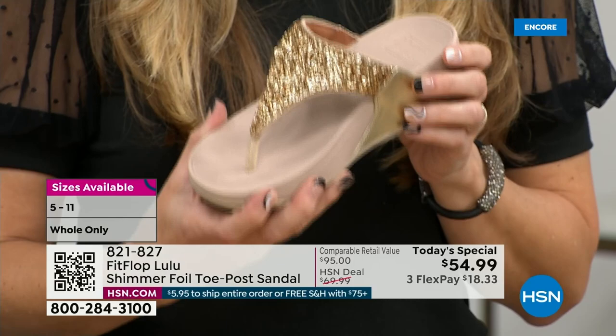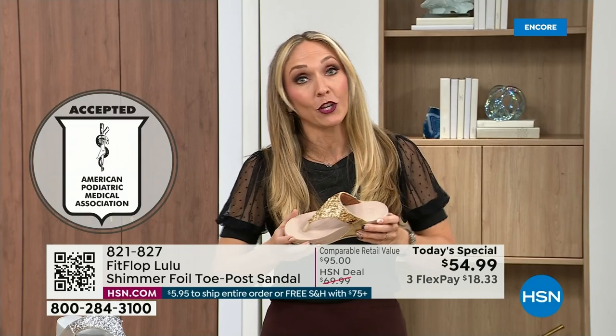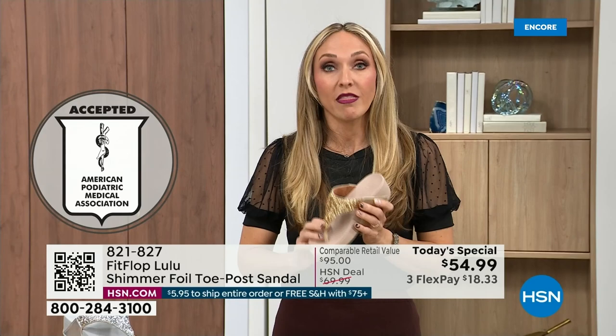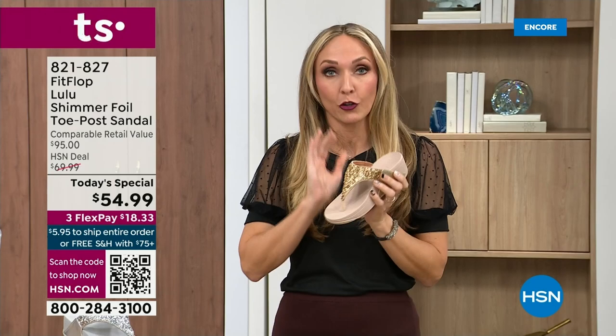FitFlop was really the first fashion shoe designed to promote foot health. All of our shoes are approved by the American Podiatric Medical Association, so you get to wear a shoe that looks like this but actually supports foot health. Your podiatrist is going to give you a gold star. For years, if you wanted shoes good for you, they were UGLY. FitFlop back in 2006, 2007 said we're going to fix that — we're going to bring you high fashion shoes that are good for your feet. There's so much technology that goes on in this shoe.